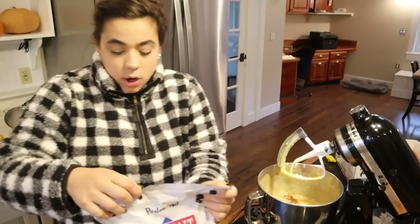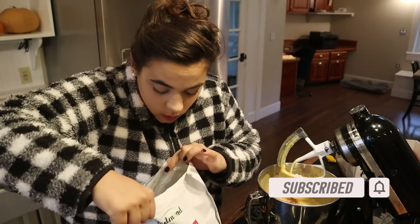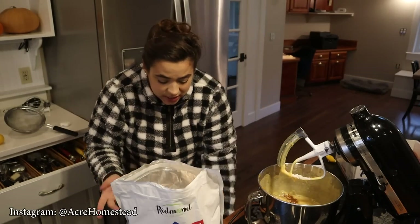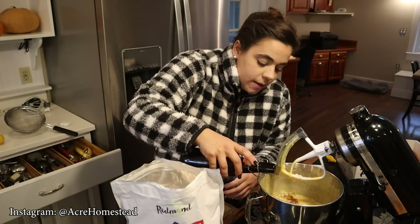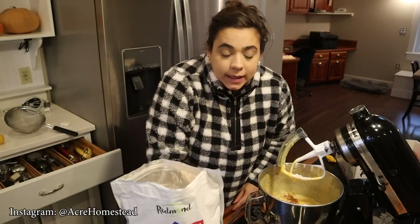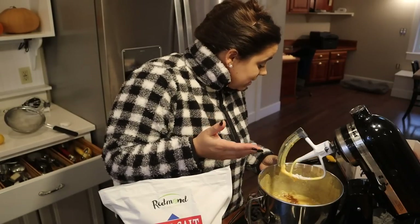Now we need to add one teaspoon of salt. This recipe doesn't call for vanilla, but I can't make a recipe without vanilla, so we're going to add just a splash. We are also not going to add any fat to this recipe — the only fat comes from the eggs. There's no oil or butter or anything. That's it — that simple.